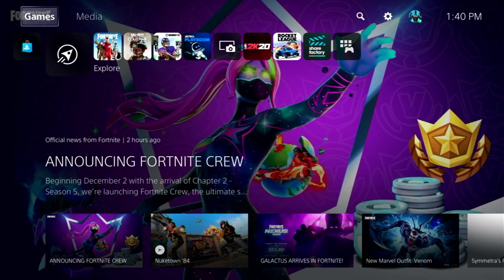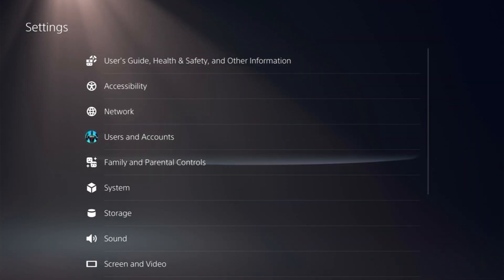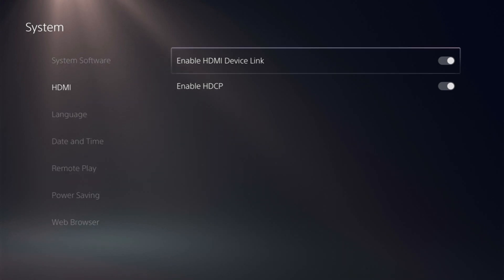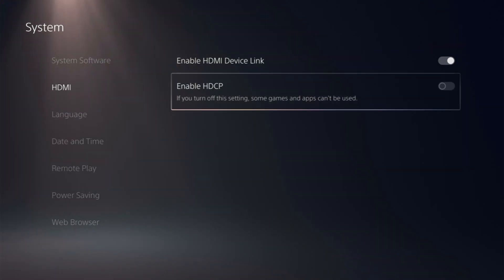Before we set up the Elgato HD60S Plus, there's one more thing we have to do — the same thing we had to do on the PlayStation 4 — and that's disable HDCP. I know it's super annoying; I can't believe they still have this feature on the PS5, but they do. You'll have to turn that off by going to Settings, scrolling down to System, then selecting HDMI, and within that section you can disable HDCP.